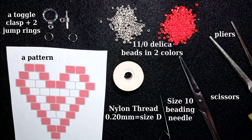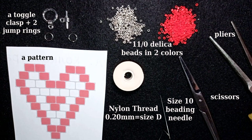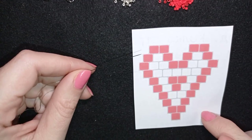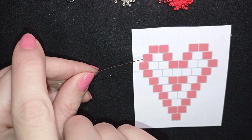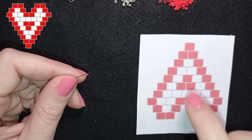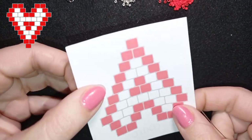Down in the description I have a link where you could buy Delica beads and they deliver worldwide. Now I'm going to take two feet of thread on my needle, which is about 60 cm, and I'll be back. And I'm back - here I have my pattern that you will also see at this corner, but I'll start my work from here. The pattern will be turned in this direction.